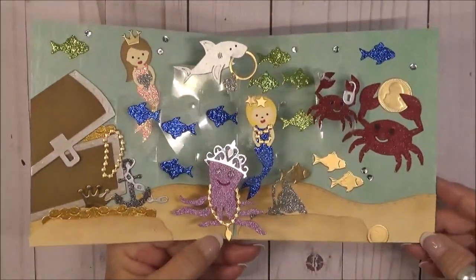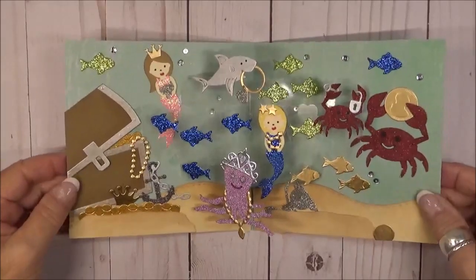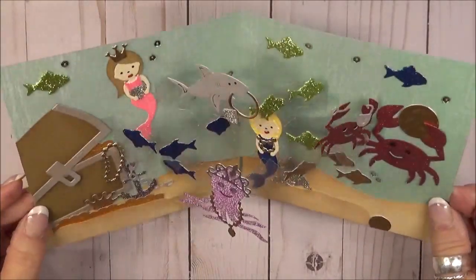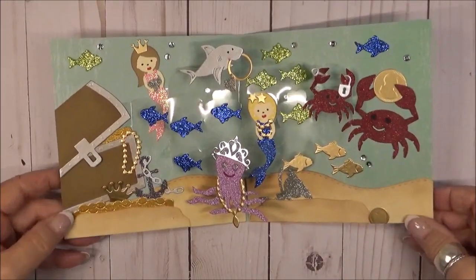You may notice that I did a little change on the shark — I pointed him a little bit more upward, and then I glued his tail to the acetate because he was creating a catch point with the mermaid. By doing this, it eliminated all of those problems.